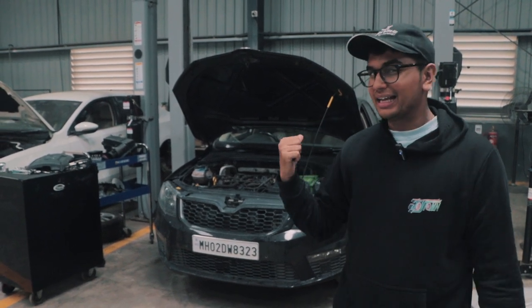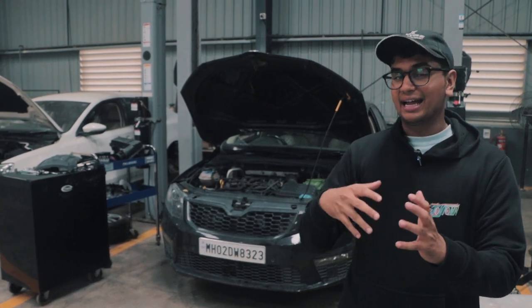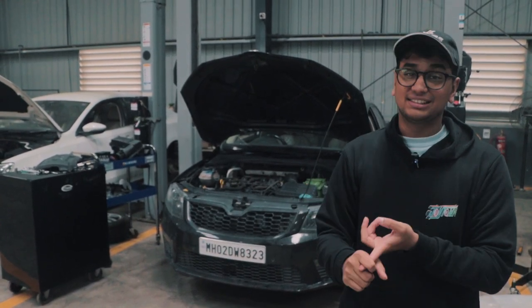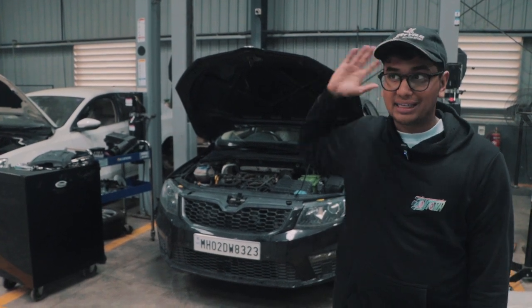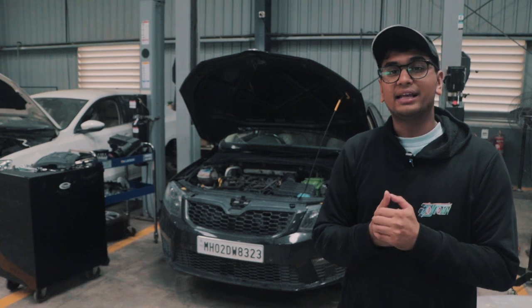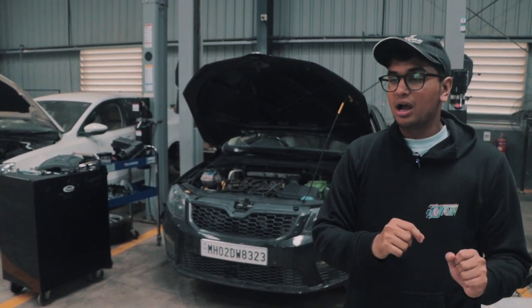Apparently it has a coolant leak. Now in the first introduction video, I did say that yes, it had some sort of a coolant problem — the sensor was gone or something like that. But we put it onto the lift before we started filming and yep, there is a coolant leak somewhere. We're suspecting it's the water pump of the car.